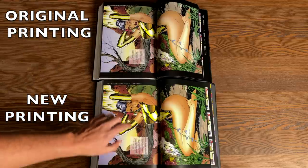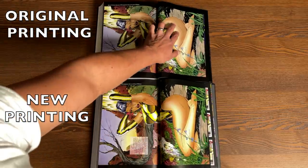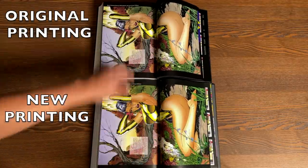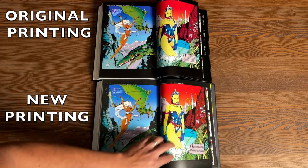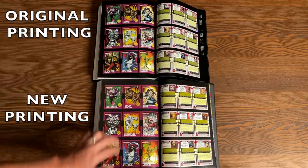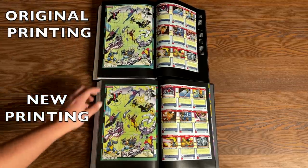It looks like they used the new scan for this swimsuit issue. The colors look blurry and pixelated in the original, whereas the new printing looks smooth and darker. The swimsuit issue colors are a little bit darker on the new printing, and it looks like a better scan. Honestly the trading cards look like better scans too, so maybe the extras are just better scans than the original printing. The colors are a little more vibrant.